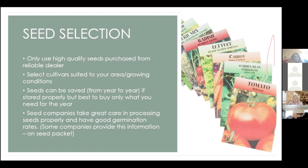Seed companies take a lot of care in how they process seeds so you get good germination rates, and some companies provide germination rate information on the packet. I got a seed packet earlier this year that put twice as many seeds in it because it had a low germination rate — so now I know I have to start twice as many to get the same number of plants.